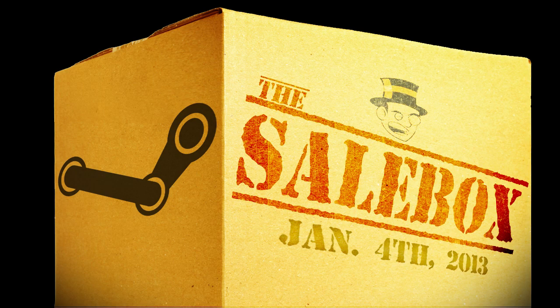Ladies and gentlemen, welcome to the Sailbox for whatever time it now is. I'm late, I'm sorry, I'm actually hideously late, and I don't even know what happened. Today's been kind of hectic, to say the least.